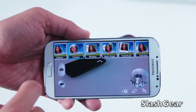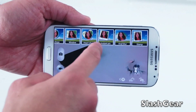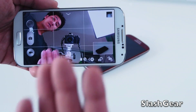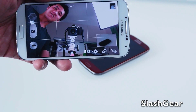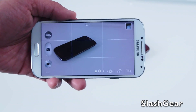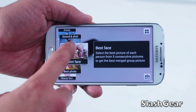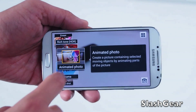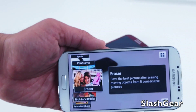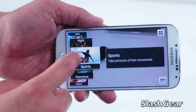You can also add effects to the box itself — for example, a circle or cubism effect — or keep it as a plain square. You can switch the camera around so the front-facing camera shows you while the rear camera captures the subject. The camera modes include auto, beauty face, best photo, best face, sound and shot, drama, animated, rich HDR, eraser, panorama, sports, and night. Eraser is particularly cool — if you're taking a photo at the beach and get photobombed, you can literally erase that person out of the picture.